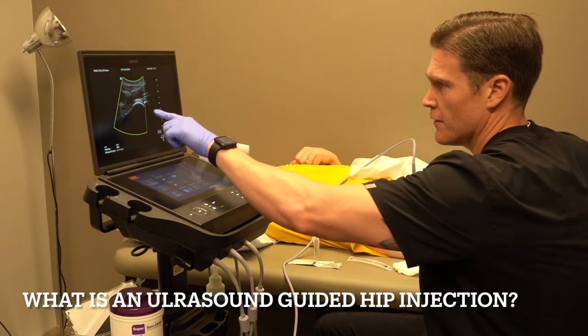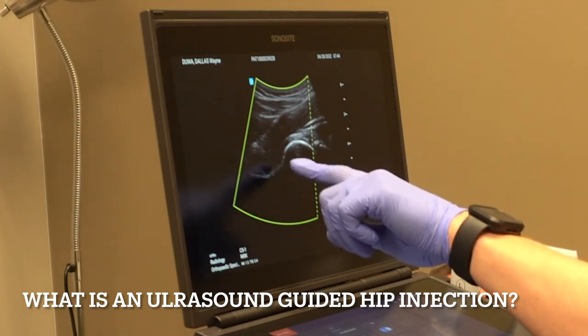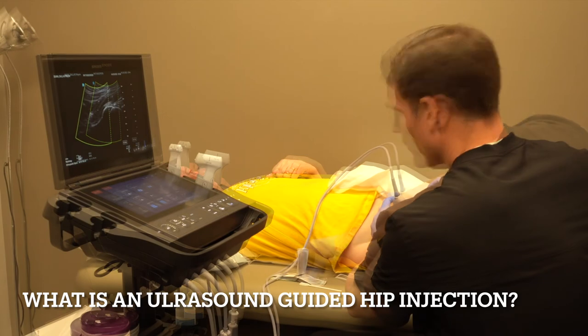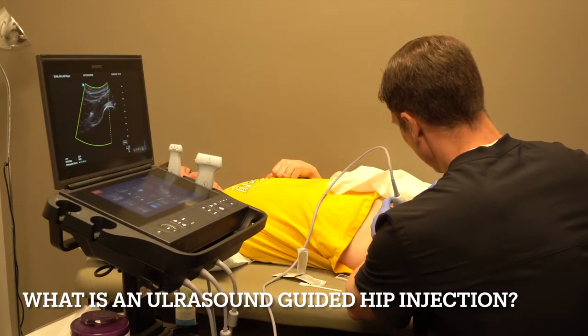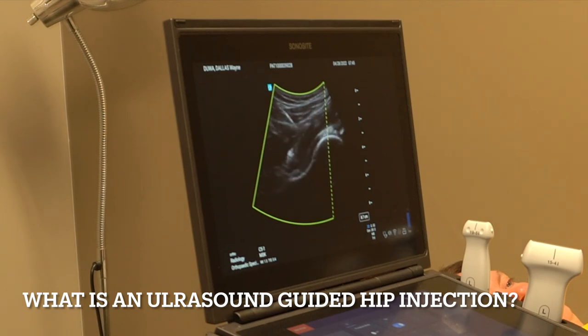Excellent anatomy. You can see the femoral head right there, muscle coming over, and right there at the neck junction is where we're going to try to go. One, two, three — big poke. You can see the needle coming right there on the screen. Perfect, right on bone.